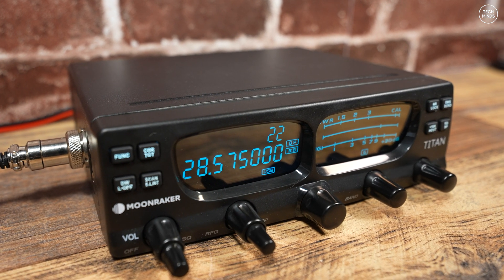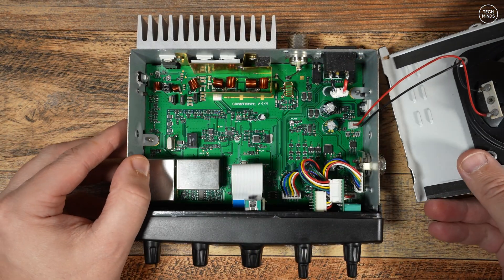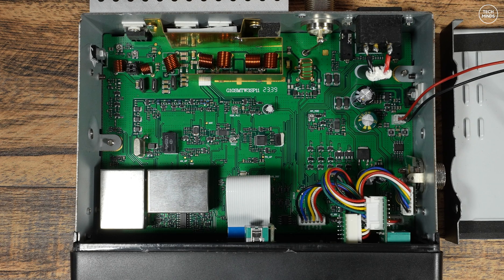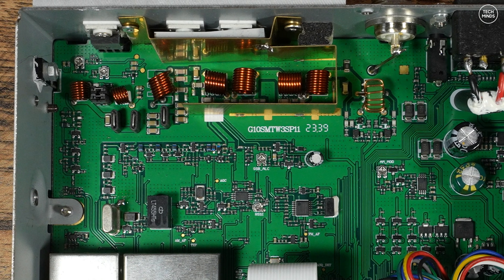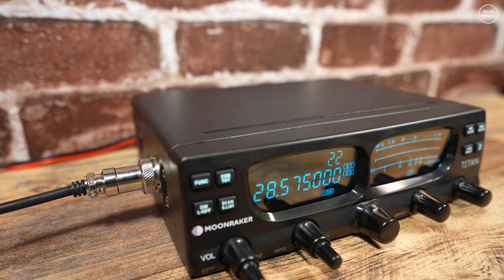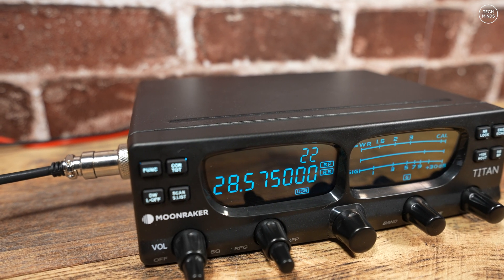Finally, let's take a look inside. The internals look rather clean and it's nice to see a PCB actually taking up the whole space of the chassis, unlike some other radios where the PCB was less than half the size. While the bottom of the case was off, I noticed what appeared to be a couple of jumpers on the top left — I'm not sure what these are, so if you know, let us know in the comments.